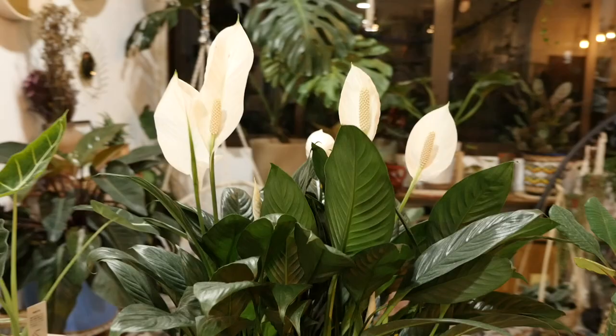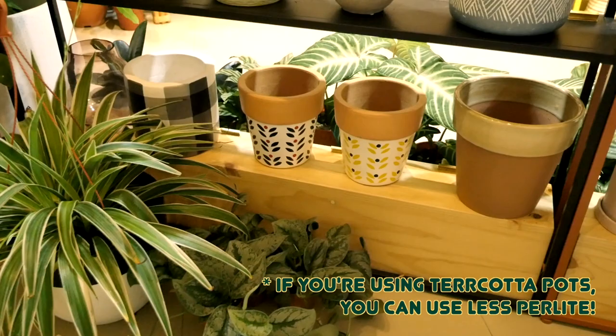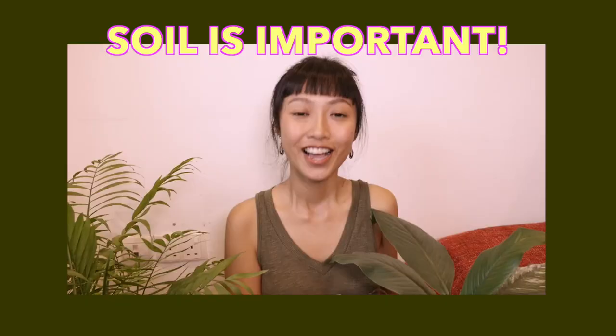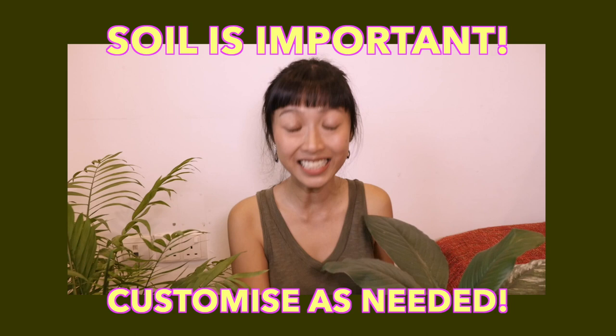Your watering habits depend on the type of plant, your pot's material, and the growing environment. If you prefer to water less often, you can adjust the proportions of the ingredients to a little more soil and a little less perlite. Creating an optimal environment for your roots to grow makes a huge difference in the overall health of your plants. We hope you now know how to customise your soil according to your plants' needs and to your own habits.